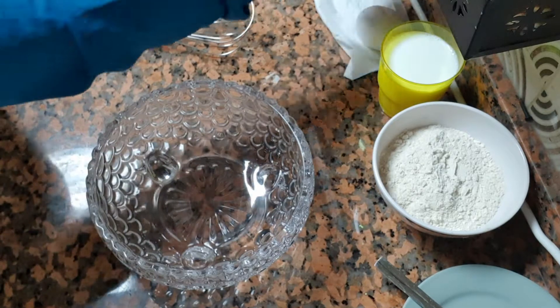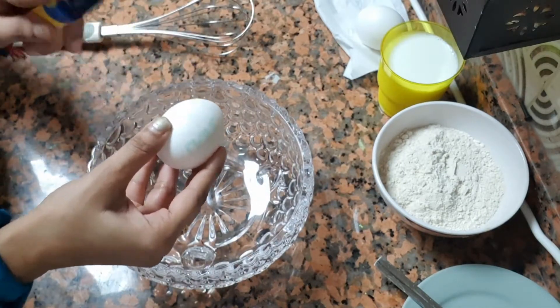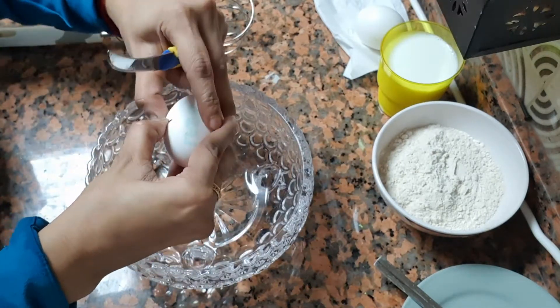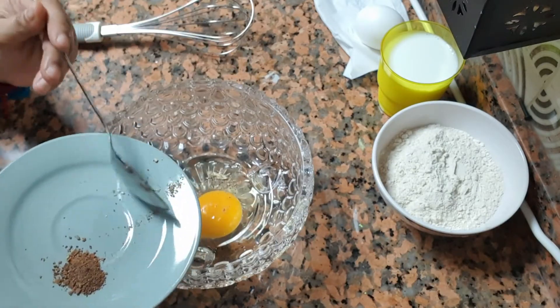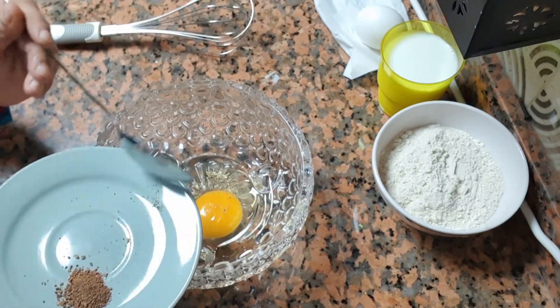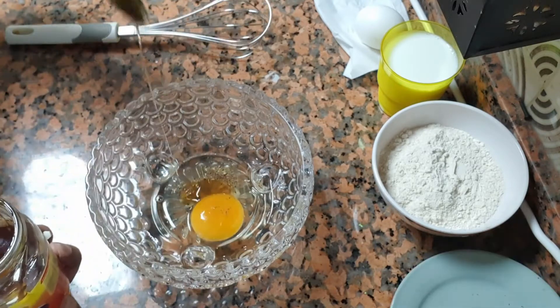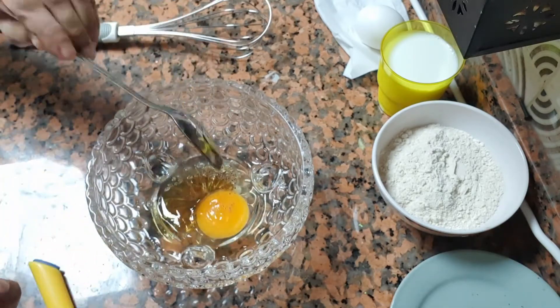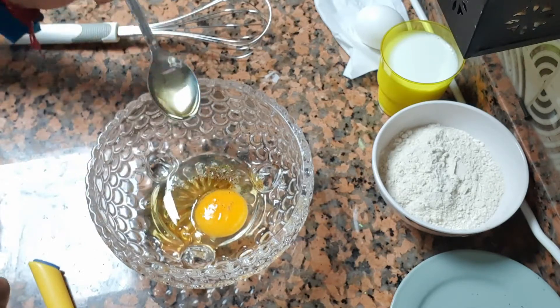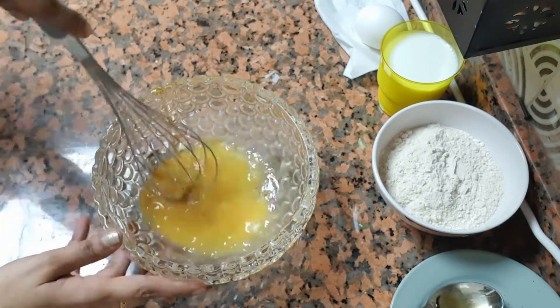To start with, we will take a mixing bowl. We will add 1 pinch of elachi powder. After that, we will add 3-4 tablespoons of honey. I am not using sugar because honey is a healthy option. Then we will beat it properly.